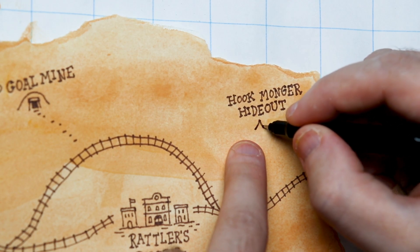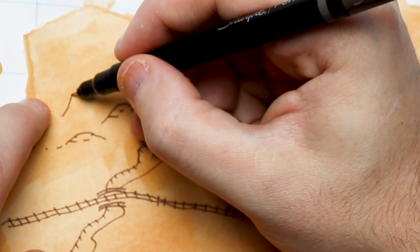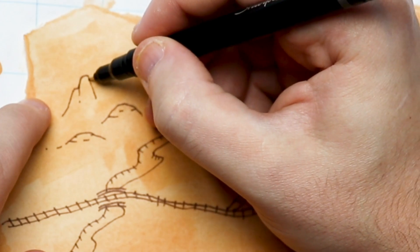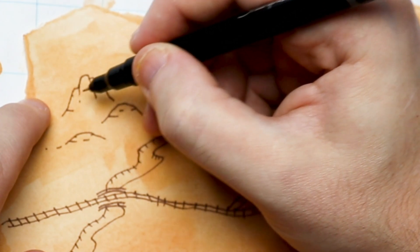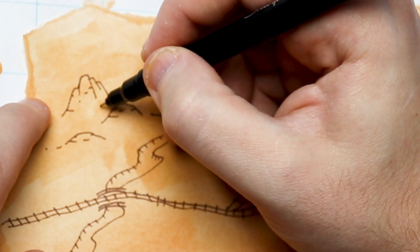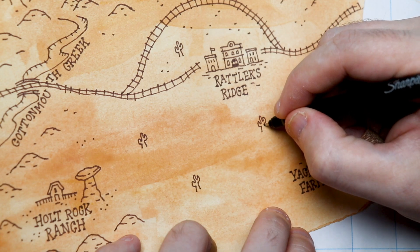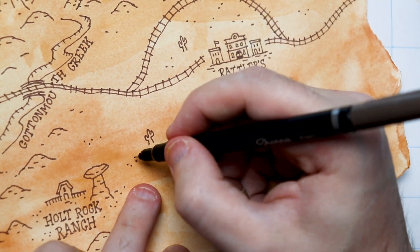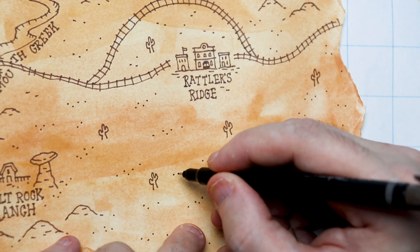This map isn't complicated — there's only six locations, it's for a short adventure. This is Rattlers Ridge — it was an old coal town, and it was almost a ghost town until someone came in and took over the Holt Rock Ranch and found oil. Now all these people are flooding into the town, but strange things have started to happen, and people are seeing things that would shake the boots right off their feet.